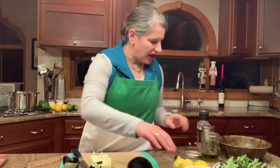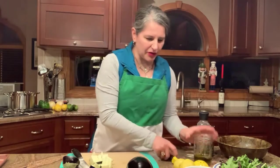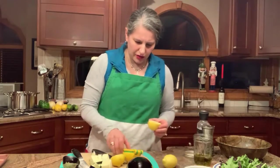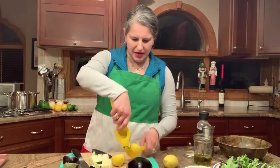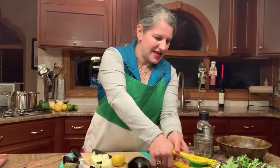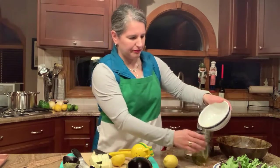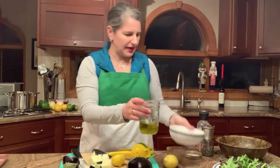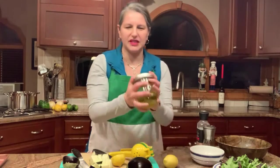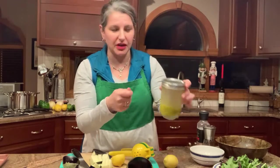We're going to serve that with a beautiful lemon vinaigrette. In this jar I have some olive oil, salt and pepper, and I'm going to juice a lemon — putting it in my little squeezy thing so I don't get any seeds in my vinaigrette. I'll add this to the olive oil, put the top on, and shake it vigorously so it whips the olive oil into a creamier vinaigrette.